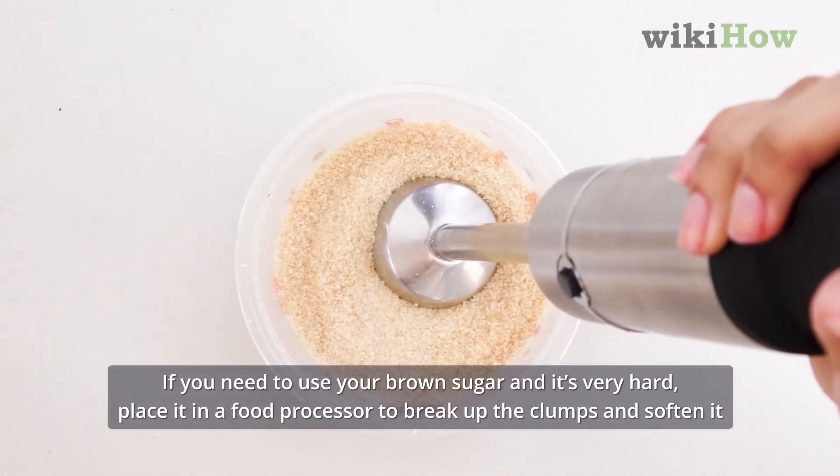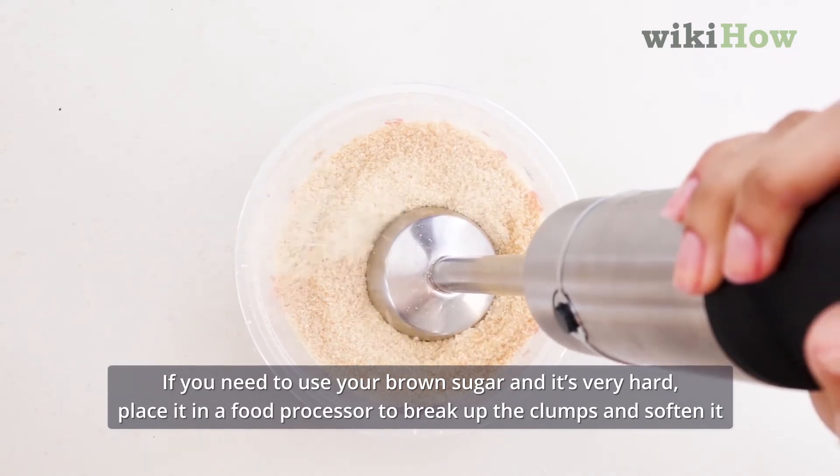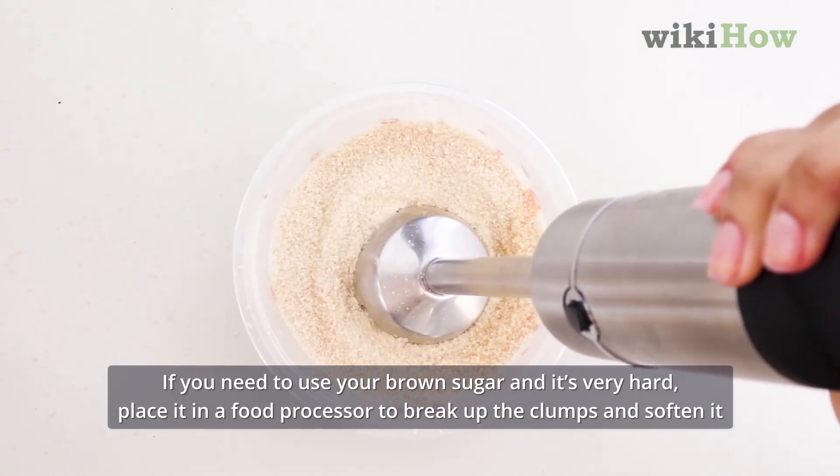If you need to use your brown sugar and it's very hard, place it in a food processor to break up the clumps and soften it.